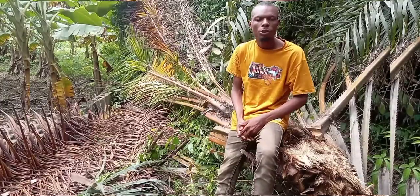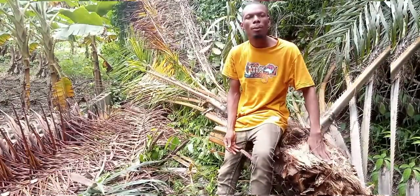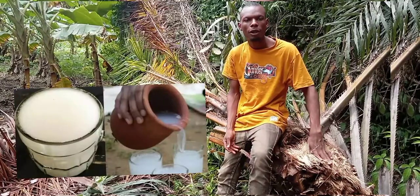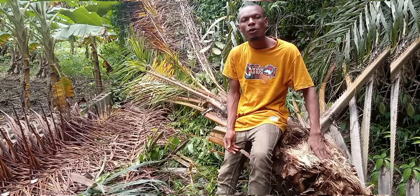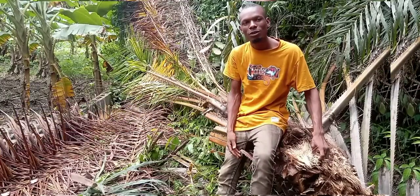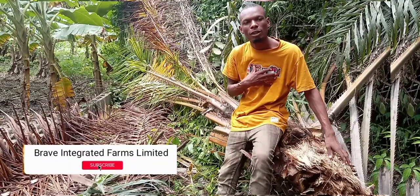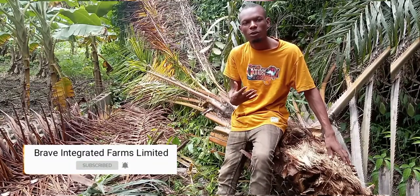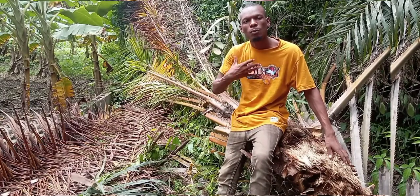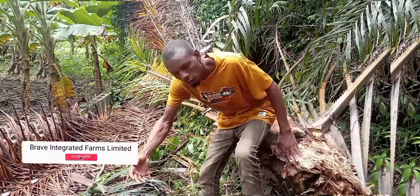With our dear viewers, today I'm going to teach you how to tap palm wine from a palm tree. This is the palm tree we are going to be tapping the palm wine from, so watch me. I know most of you will be very amazed that I'm doing this video on tapping palm wine, but I'm an African and I love agriculture. That's why I try to explore in the agro field, so watch me as I do it so that you also can learn.